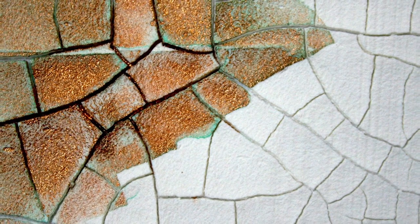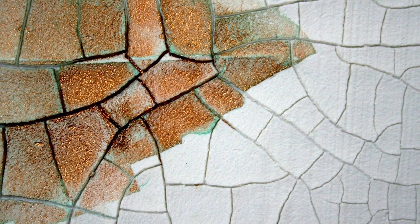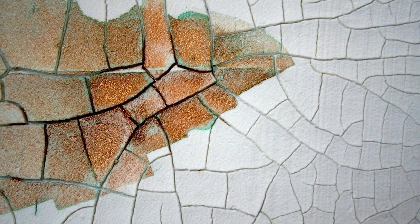One of the most interesting paste products is called crackle paste. It was the result of a failed experiment — the Golden scientists found that the paint film began to crack, so they set it aside and kept their notes. At a certain point in a meeting, somebody said there's some crazy artist who would love a crackle in their finish, and so they introduced crackle paste.